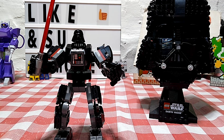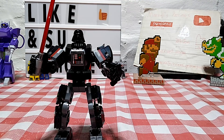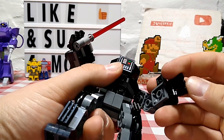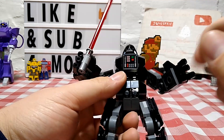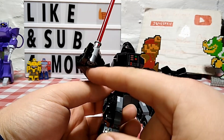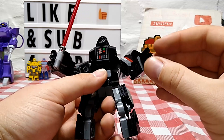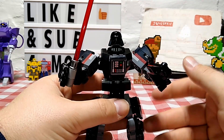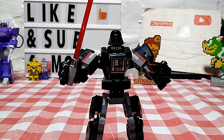Just a quick splice-in for articulation: he has moving fingers on both sides. The lightsaber can't be moved from one hand to the other without taking the assembly apart, but it is manageable if you want to do it. Forgot to mention that, so hence why I quick-spliced it in.